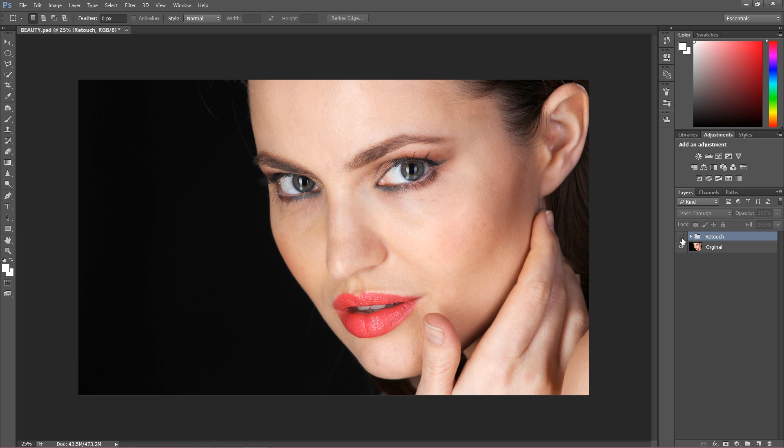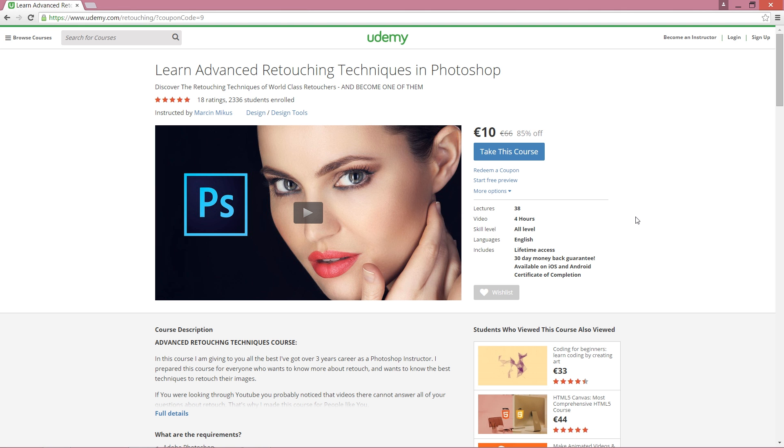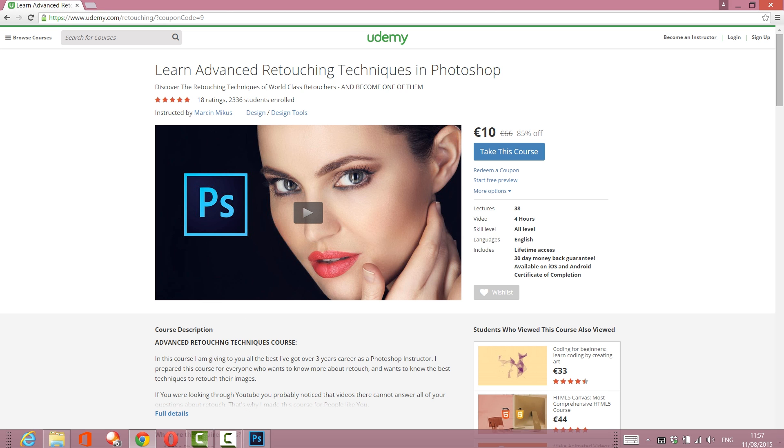I believe this could convince you that it's really worth getting this course, especially for such a good price. If you have any questions you can message me here, on Udemy, or on Facebook. Remember, if you want to learn really advanced retouching techniques in Photoshop, you should get this course right now — it's 85% off for my YouTube viewers.